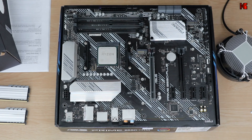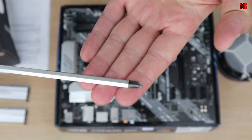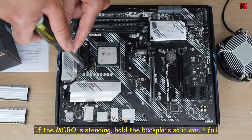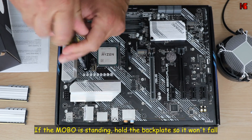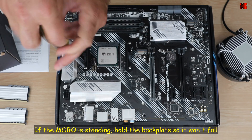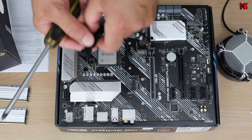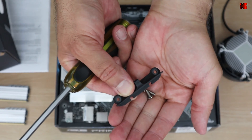Put it on its back and let's remove these brackets. I'm using a magnetized Phillips head screwdriver. It's better to use a magnetized screwdriver so that it will hold the screws when you remove them. Do not discard these brackets — you may need them in the future.